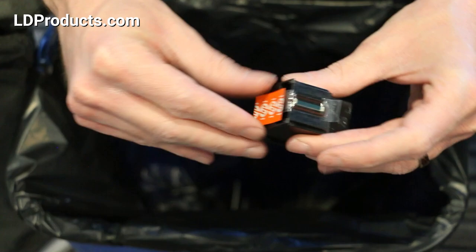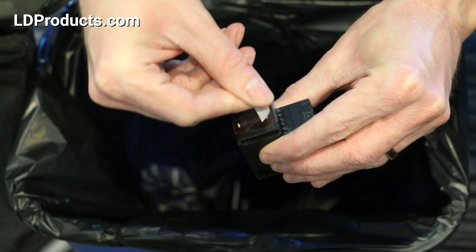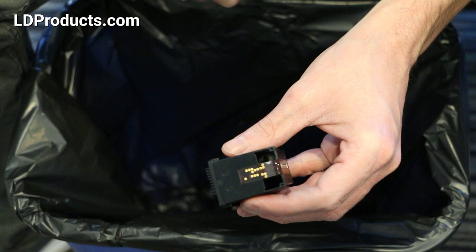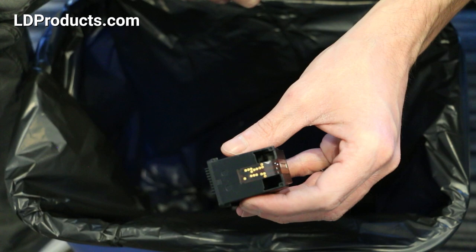The first thing you want to do is remove the orange piece of tape on the side of the cartridge. Gently pull on the tape to remove it, and you'll notice on the top of the cartridge some gold contact points. Try to avoid touching these when handling the new cartridge — if fingerprint oil or dust gets on these contact points, they may not read properly in the machine, so just be aware of that when unwrapping the cartridge.